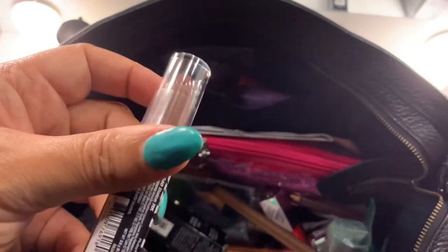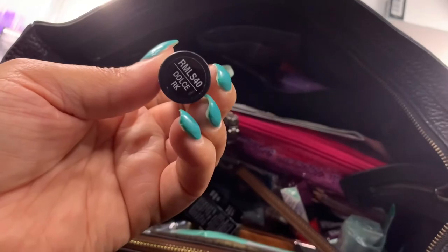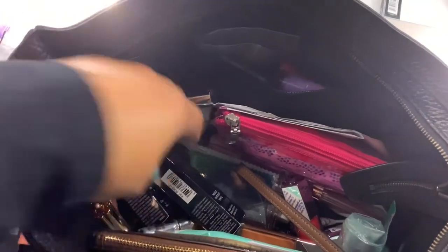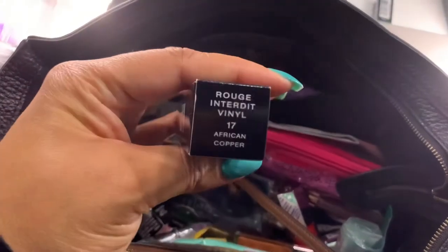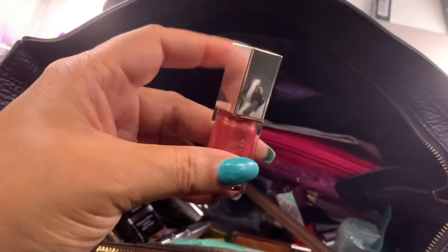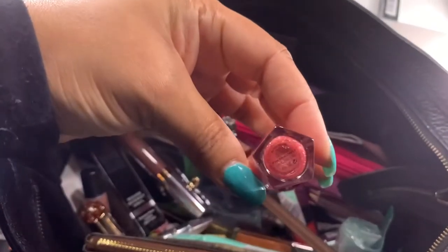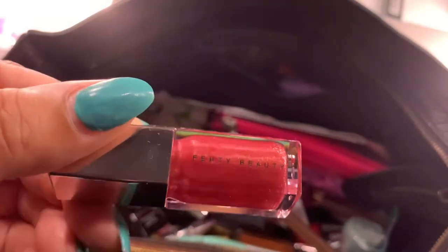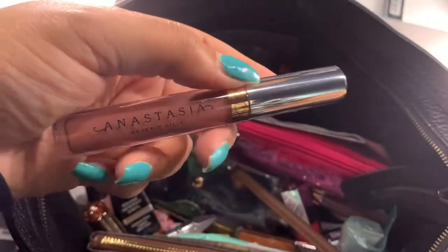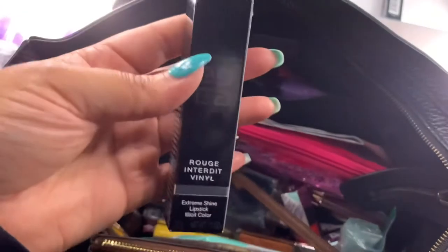This is a local beauty supply find — a Ruby Kisses matte lipstick in the shade Dolce. There's another Givenchy lipstick in the shade African Copper. Here's a mini Fenty Gloss — I think this shade is called Pink Dragon Fruit — it's a nice pink with a little gold shimmer, really pretty. This is an Anastasia Beverly Hills liquid lipstick in the shade Toast — I like that shade. Another Givenchy lipstick in the shade Beige Indecent.